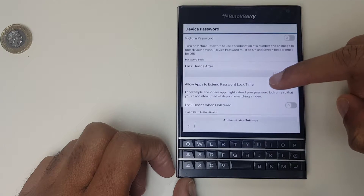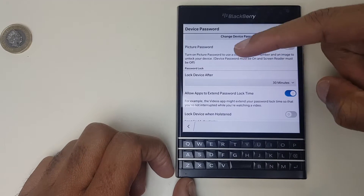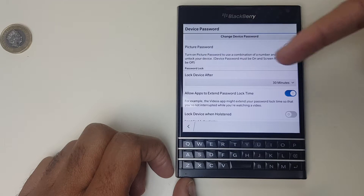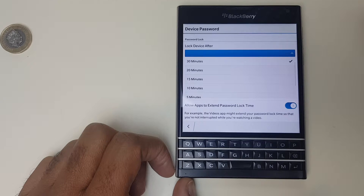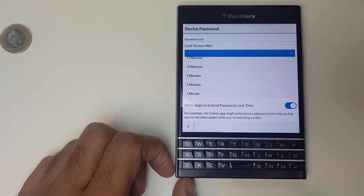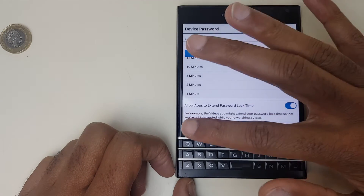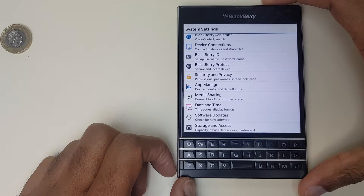I also mentioned that you can set the amount of time before the device locks, and if you look here it says lock device after 30 minutes. You can press this little downward button and you have a range of options going right down to one minute if you really want that device locked quickly. So choose one you're comfortable with and let's test and make sure that works.